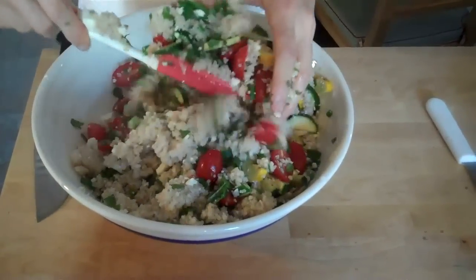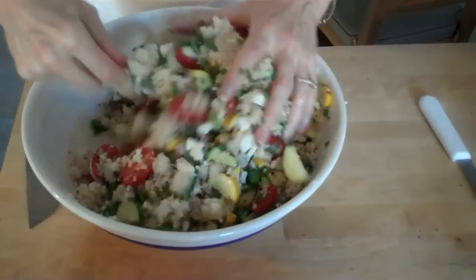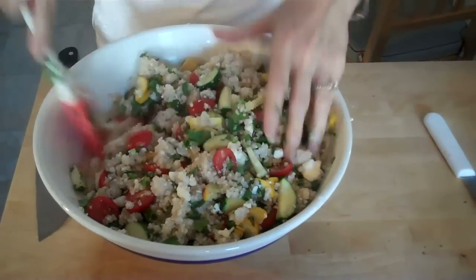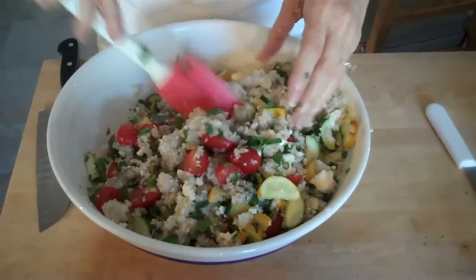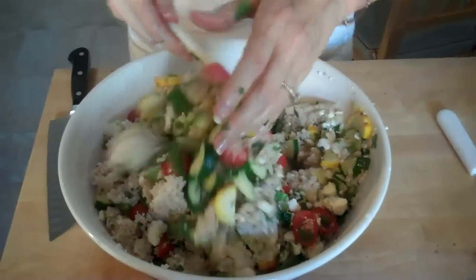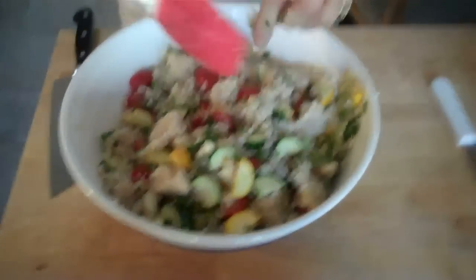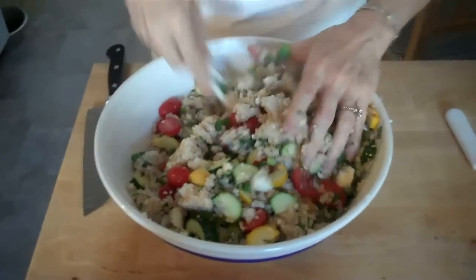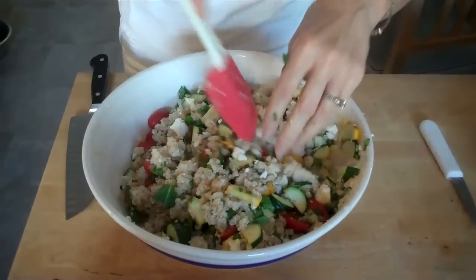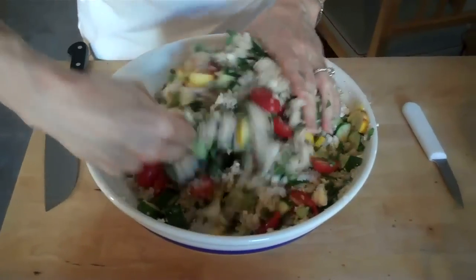Now if I wanted to, I could add olive oil, but I don't see why I need to. I need to taste this. The feta is going to make it — this is going to be good when it sets. All the flavors from the mint and the feta and the tomatoes.